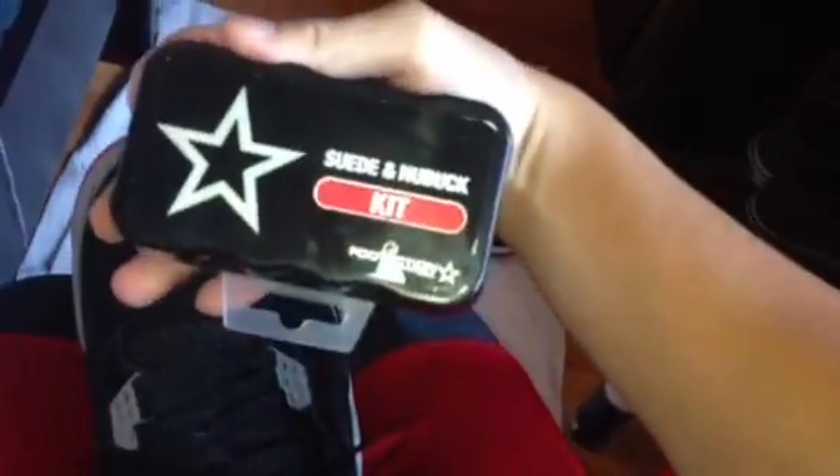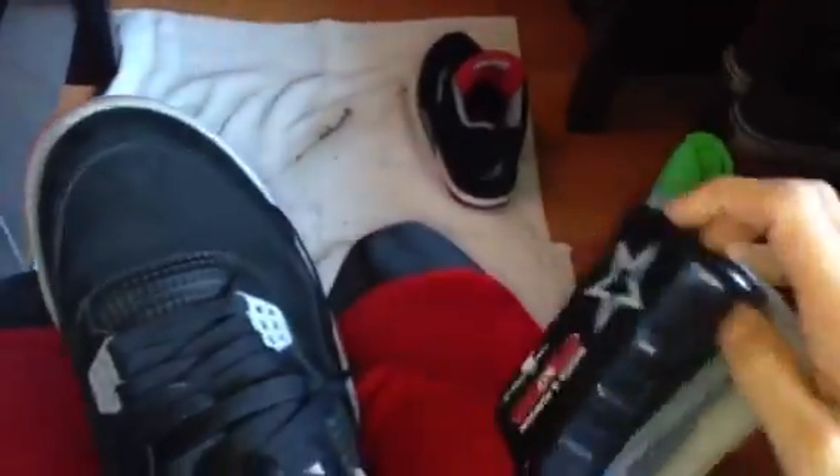Now I'm gonna move on to the top of the shoe. For the upper I'm using this suede and nubuck kit — this one is from Foot Action, but you can get it anywhere. It comes with a little eraser but I don't need it. What I do is just brush off all the lint and dust from the nubuck, brushing in all directions so there's no dust on it.